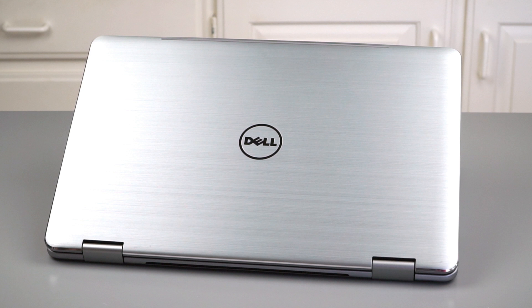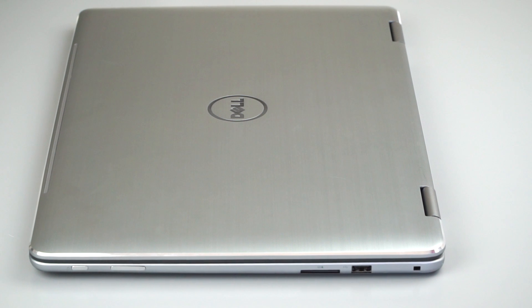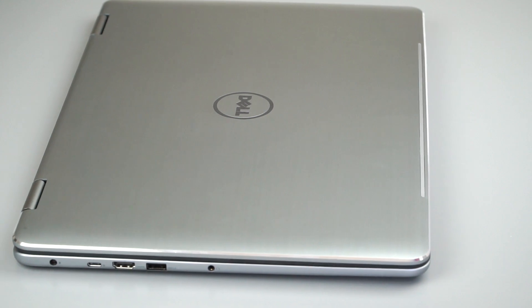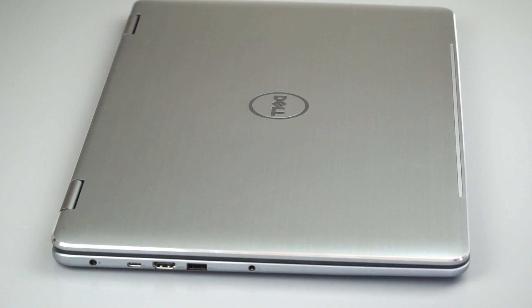You have the same aluminum casing here as on the 13-inch Inspiron 7000 we recently reviewed. It's a good-looking machine at 6.2 pounds, 2.77 kilograms. It's not very heavy for a 17-inch laptop. Less than an inch thick — 0.89 inches, which is about 22.6 millimeters. Full-size keyboard, you get a number pad, a nice trackpad, and of course it does the 2-in-1 thing.